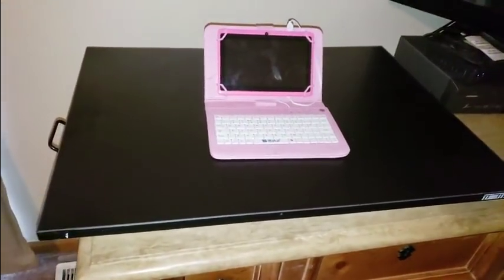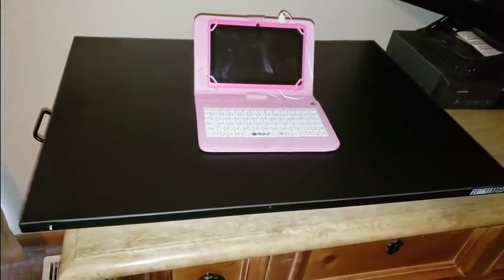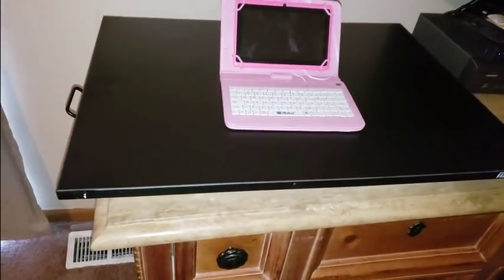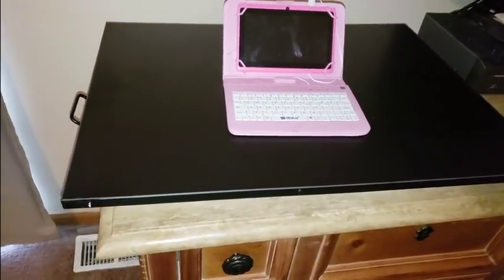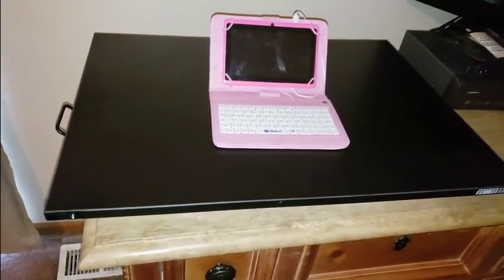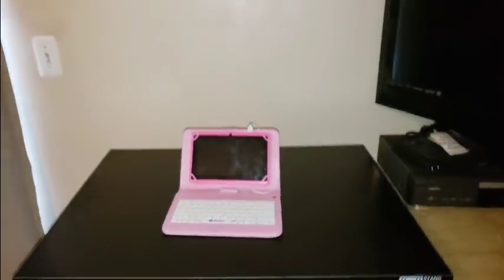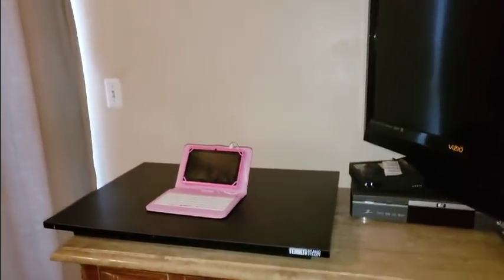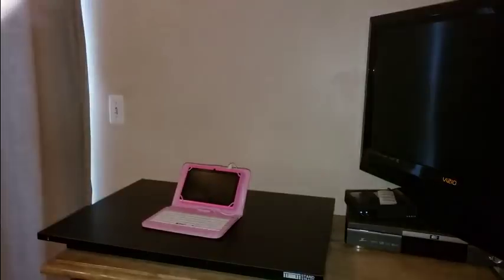The weight limit is up to 20 pounds on this thing. I had the Vizio, I guess that's why it didn't go up — so make sure you get a TV or laptop or Mac that's lightweight. You can put it on really easily. Easy to use, easy to set up. I had to put it together — it comes together. I'll put you guys down a little trick to the trade.